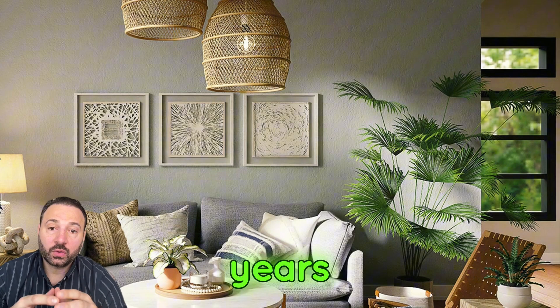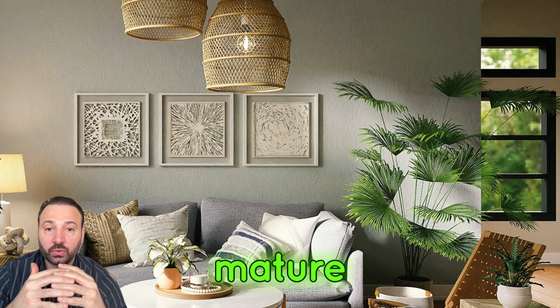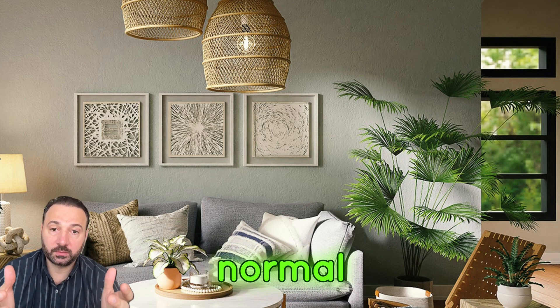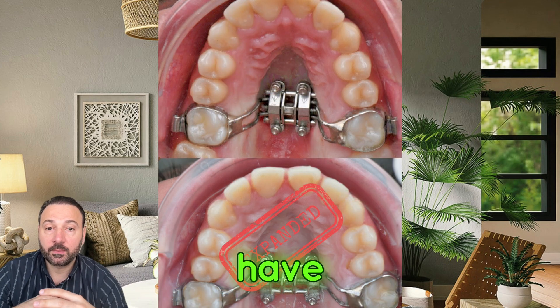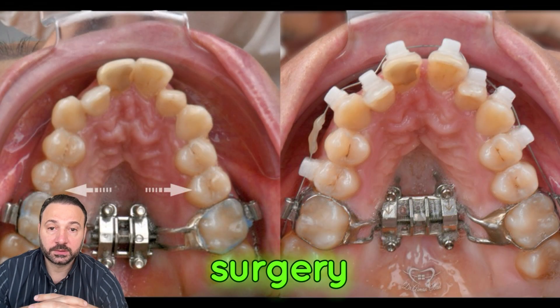After age 12 for girls and 14 for boys, the mid-palatal sutures — the two halves of the maxilla — become more mature and it's very difficult to expand them with a normal expander. That's why we need screws in the palate to have more anchorage and resistance in order to expand without surgery.